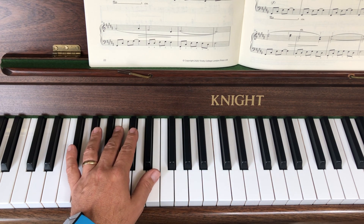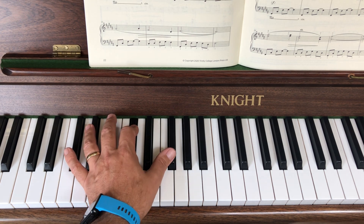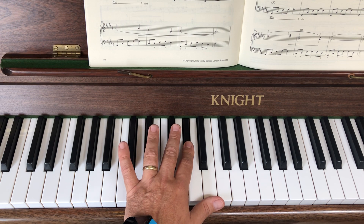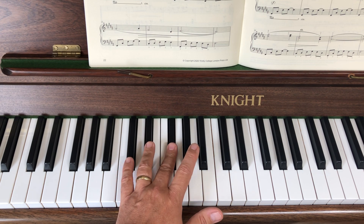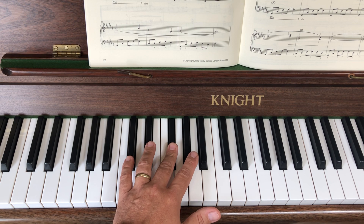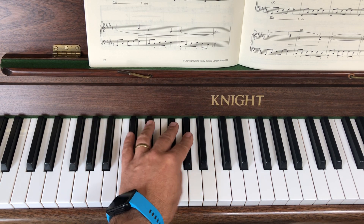So you do that five times. Then on bar six — if I play bar five, which is the same — you're going to drop your little finger on. If you look at the beginning of bar six, you'll see it starts on a C sharp, and you simply go like that. So I'm going to do bar five and six here, just to get used to going between them.